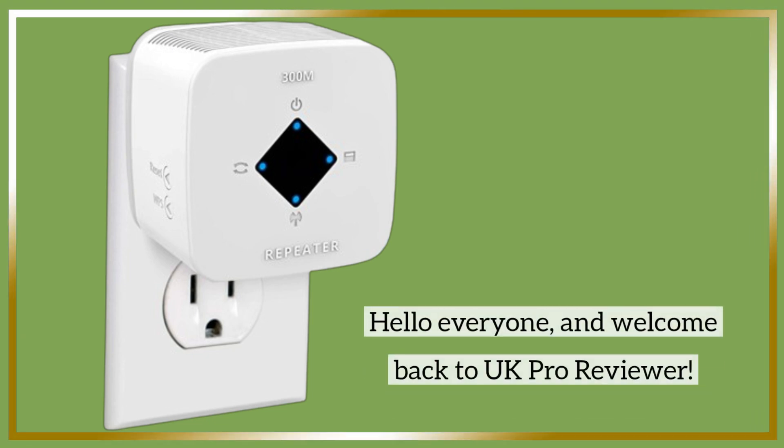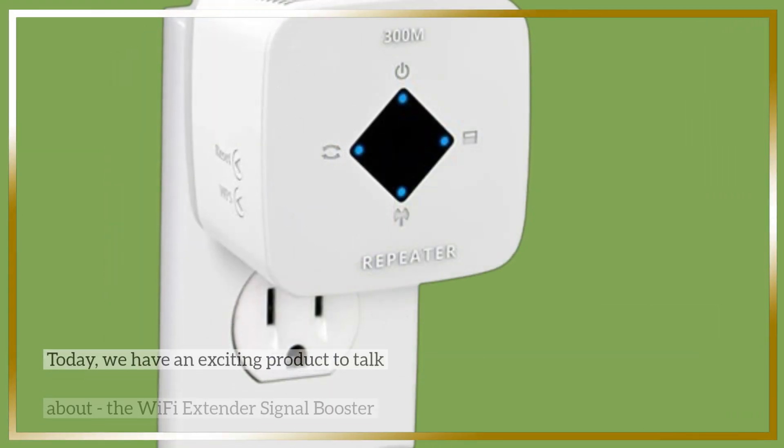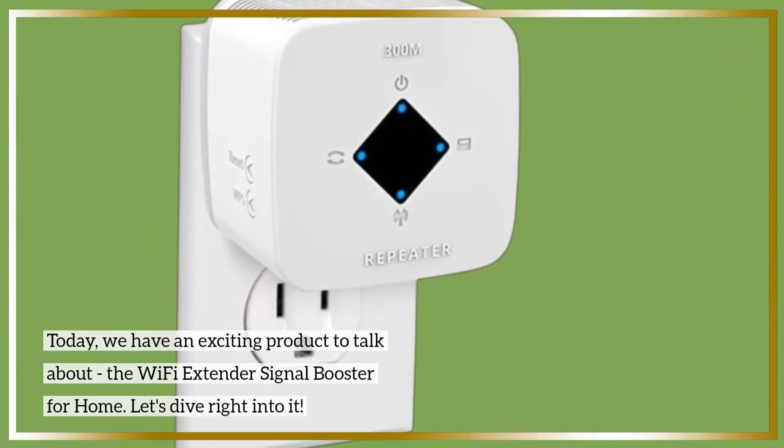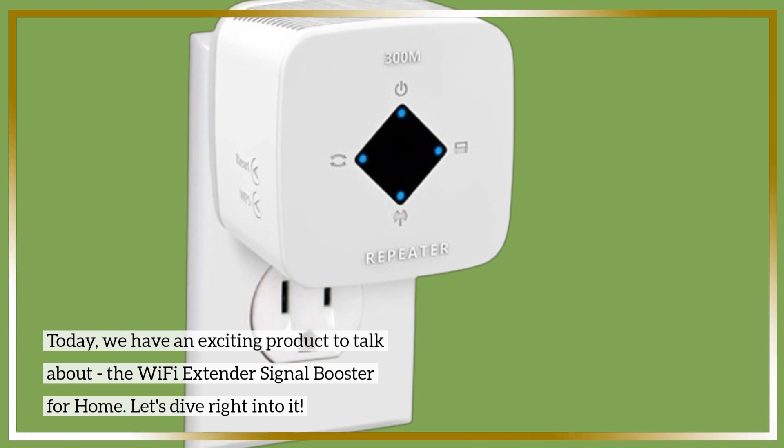Hello everyone, and welcome back to UK Pro Reviewer. Today, we have an exciting product to talk about — the Wi-Fi Extender Signal Booster for Home. Let's dive right into it.